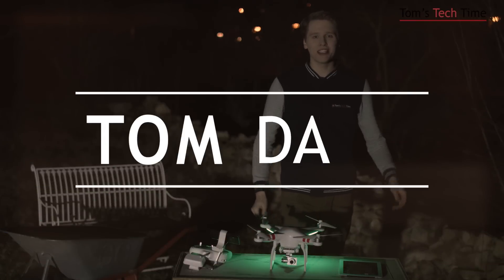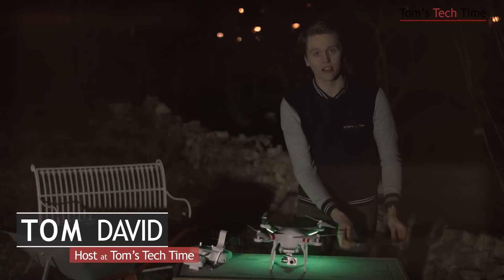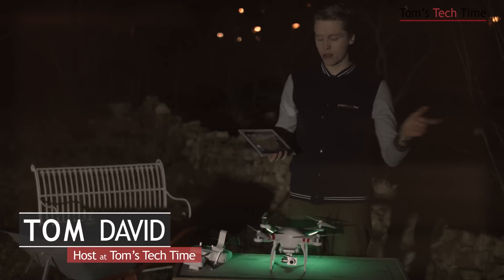Hey guys, what's up? It's me again, Tom from TDTomsTechTime. Today I want to show you something very special. It's all about DJI's Ground Station flying with waypoints. This is what I want to show you today.